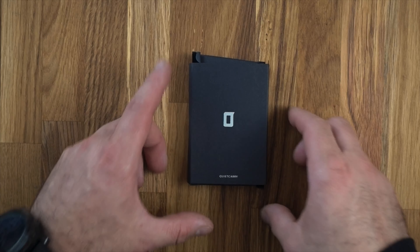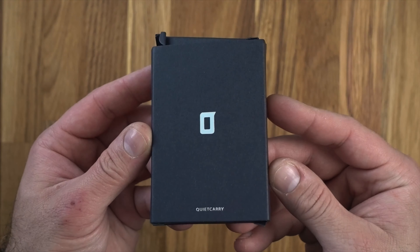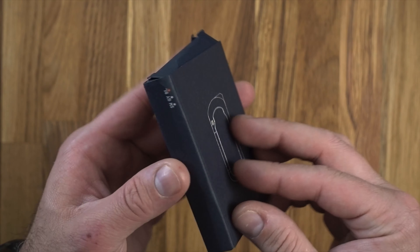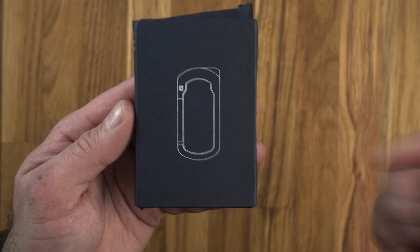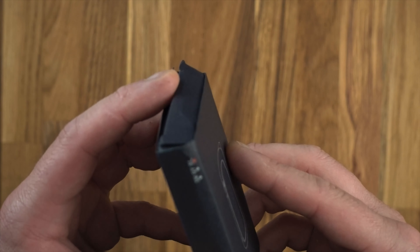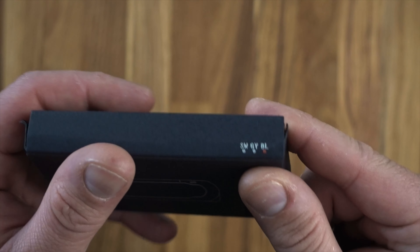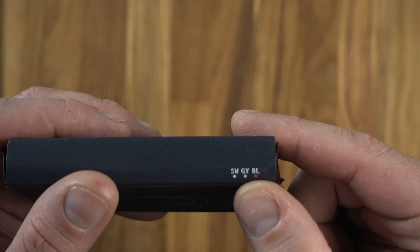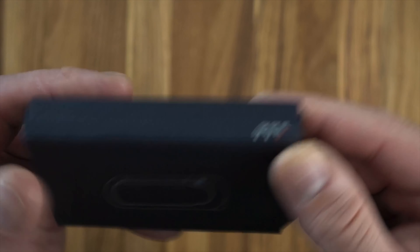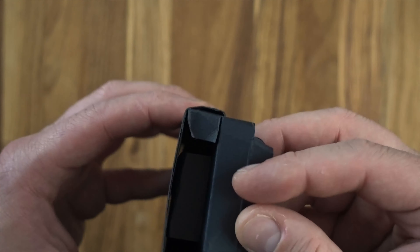This is the Helm from Quiet Carry. This is the packaging it comes in — it is a little bit dinged up. On the side here we've got what denotes the colors: stonewash gray and black. The box is a little bit beaten up.